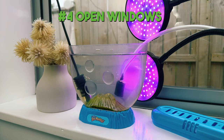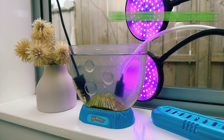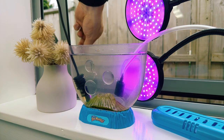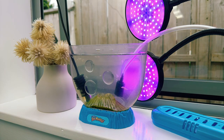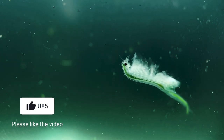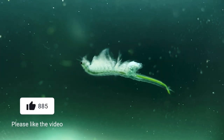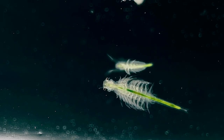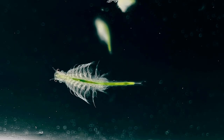My fourth tip is to open windows. To get things going, you don't actually need to add an algae starter culture into your tank manually — it'll just find its own way in naturally given enough time. That's because algal cells are so small and light that they're floating in the air all around us, being carried by wind and air currents, so at some point they'll accidentally land in your sea monkey tank. Sometimes this can take a few weeks, but opening windows to encourage airflow will definitely help a lot, and now that our tank is optimized for algae growth, it should really speed things up.